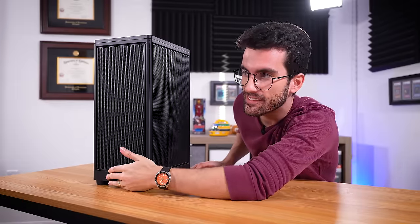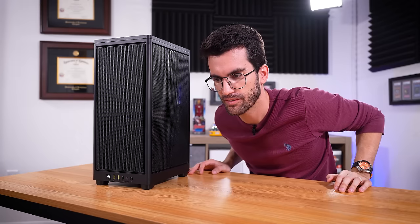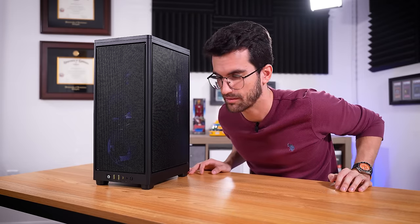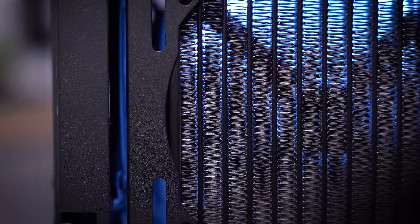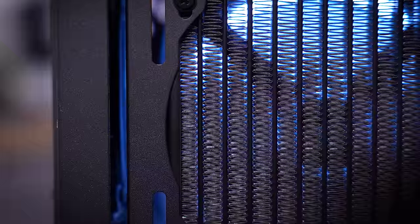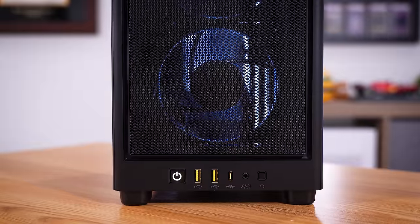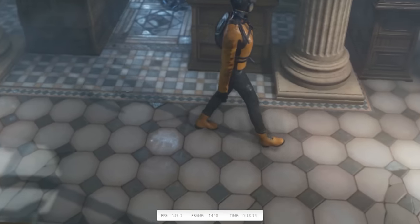Let's see — is it going to power on? Nice. Wow, that's quiet too. I wonder why — because we threw some be quiet! fans in here, and I can hear the pump, which is good. The pump's actually the loudest thing in the rig right now. All looks healthy. It's defaulted to a white color scheme, which I think I'm going to stick with. I might even turn the LEDs off again because I don't really care too much about bling in a rig like this — just a hint maybe through the front intake fans, but all around a very clean, sleek, stealthy look which I think many will appreciate.